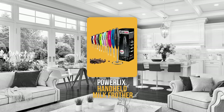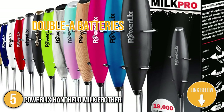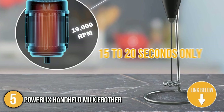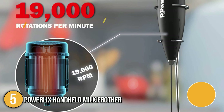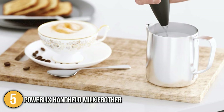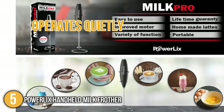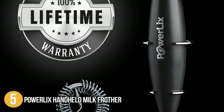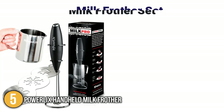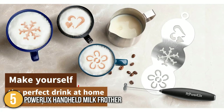For our last recommendation, we have the PowerLix Handheld Milk Frother. Powered by two AA batteries, it can produce froth in about 15 to 20 seconds. Made from premium 18/10 stainless steel with a robust motor that produces up to 19,000 revolutions per minute, it features a lightweight and ergonomic design. It operates quietly and works on both hot and cold milk. At the time of making this video, the product is covered by a 100% return and replacement warranty, giving you a risk-free purchase. Our team highly recommends it for its practicality, functionality, and suitability for anyone on a tight budget.